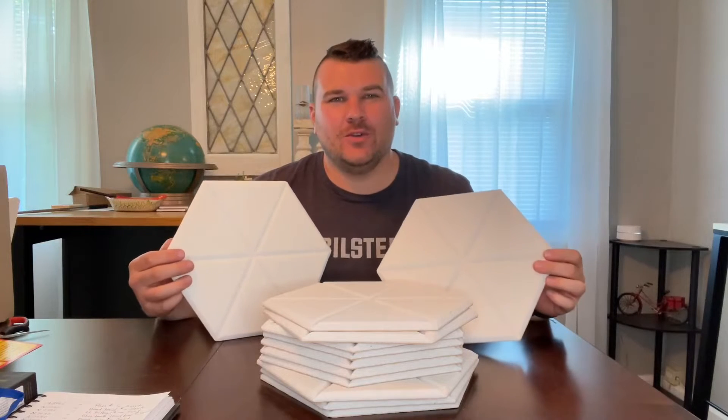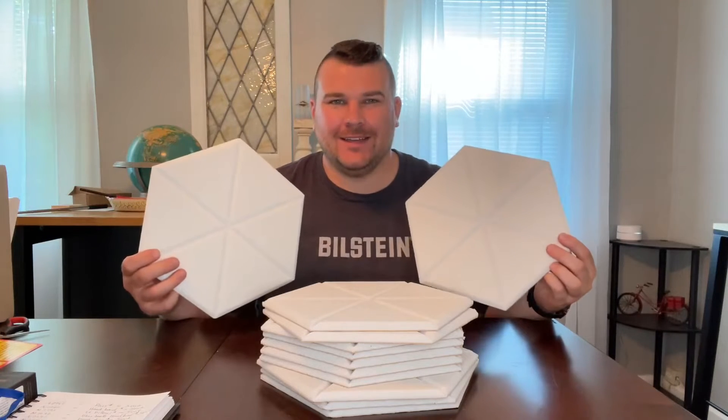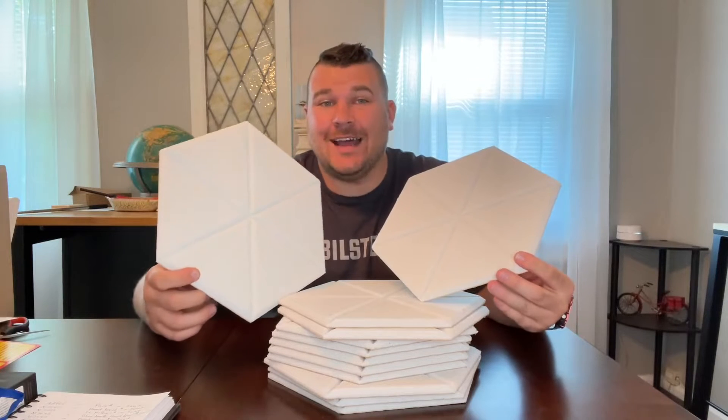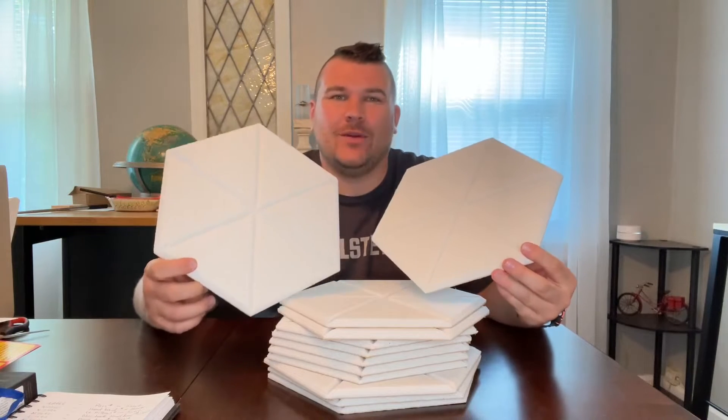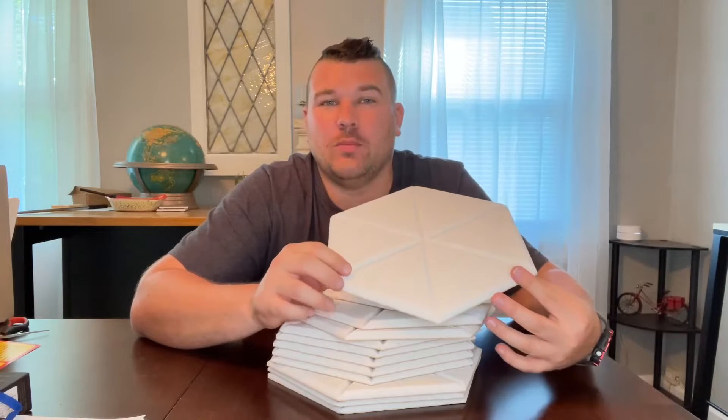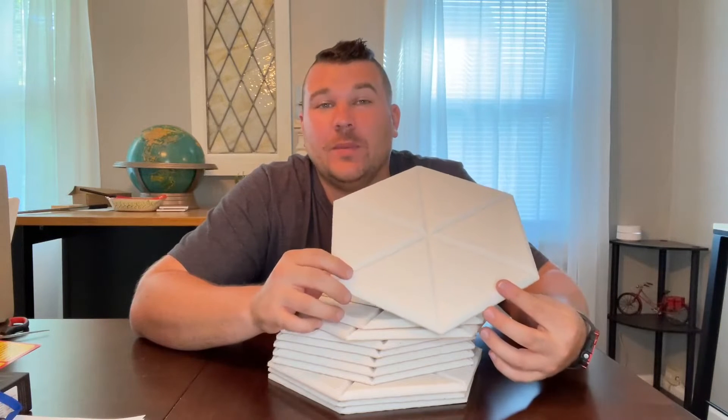Hey everyone, today we're going to be checking out our new soundproof paneling. These acoustic panels are specifically designed to absorb noise and remove echoes. The 3D star-shaped wedge surface will help absorb more sound and increase the contact area that the sound waves will have.